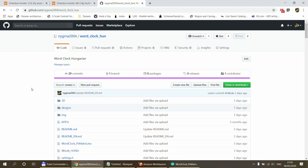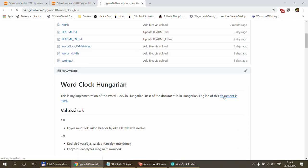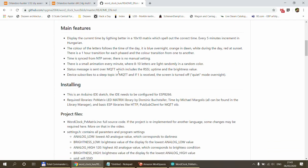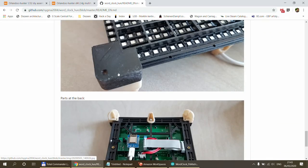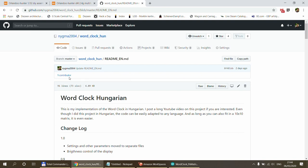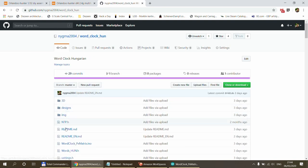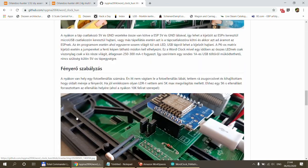Let's have a quick look at the GitHub. The link will be in the video description. There is a link for the English documentation — I translated the README into English. Going back to the folders, the code and .ino file are there, and the img folder contains the images used in the README.